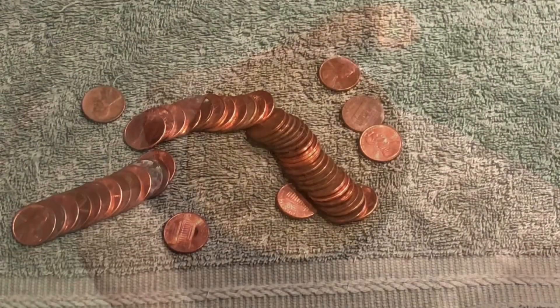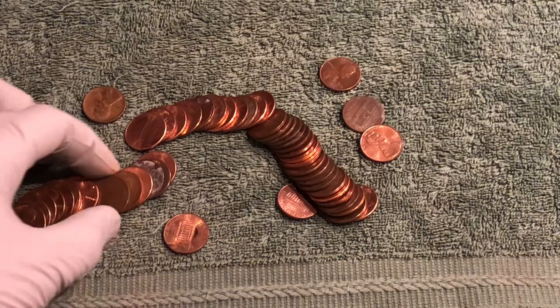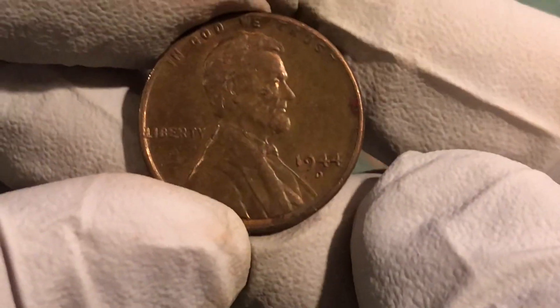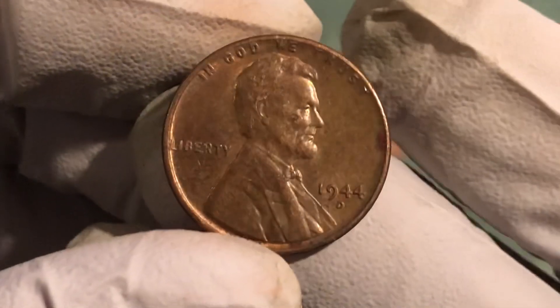Where is it? This one — oh, it's got some luster! 1944 D. Awesome fine. See if there's any more in there.